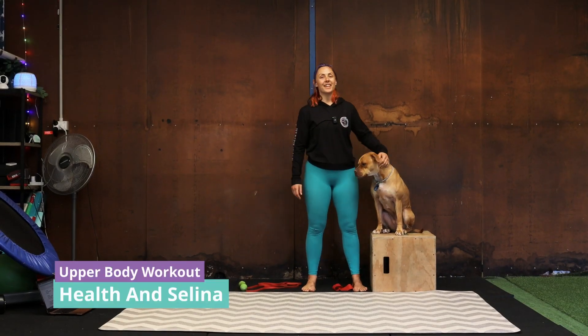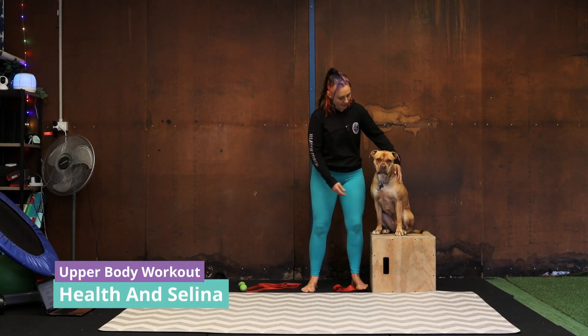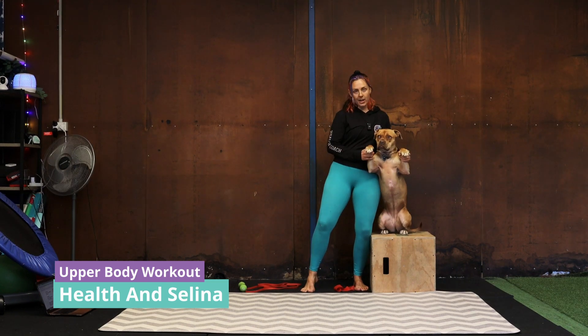Welcome to another Health and Selina YouTube workout. Today we're going to do upper body.